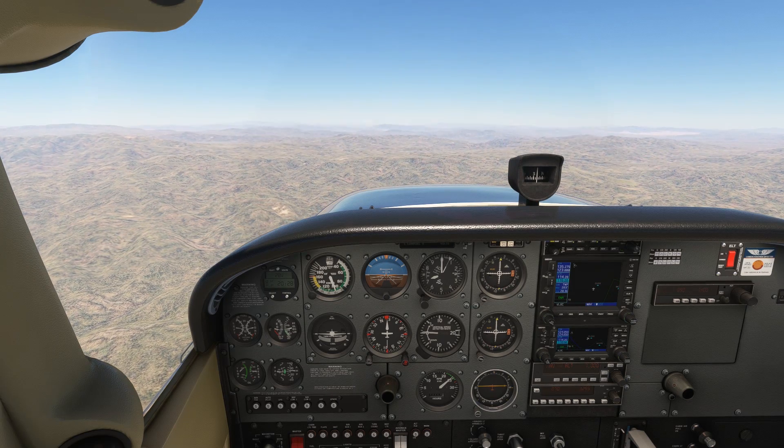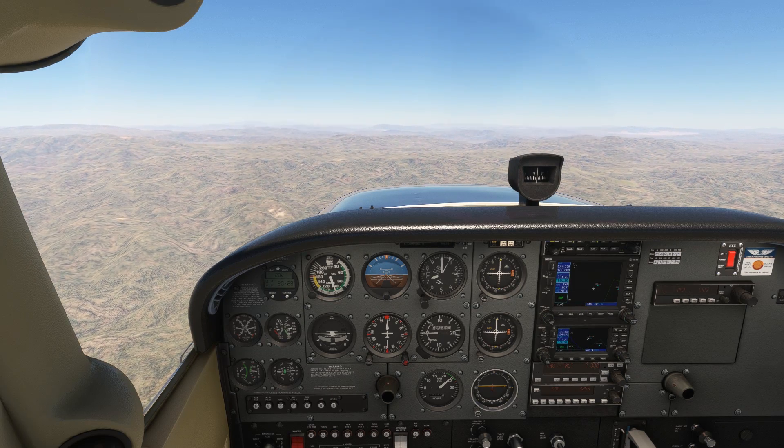Let's do some IFR flight planning on a relatively short flight in California. We're planning on going from Palm Springs, Jaclyn Cochran Regional Airport to 29 Palms, one of the entry points to Joshua Tree Park. Looking at the enroute chart, it seems like a pretty straightforward flight flying along that airway connecting the Thermal and 29 Palms VORs.